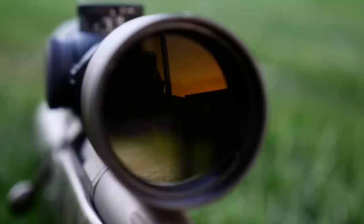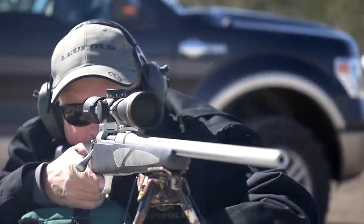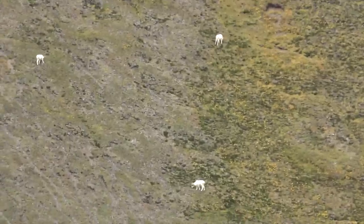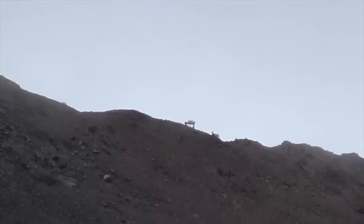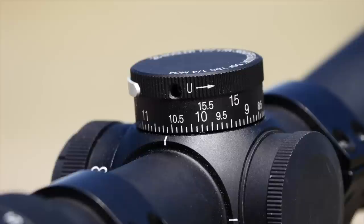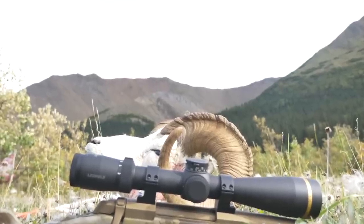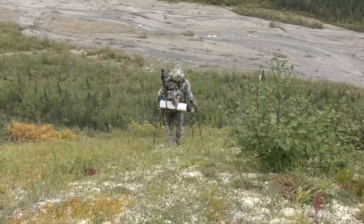Equipped with the same high-end glass and twilight max light management system as their top-of-the-line VX6 HD, however, there are some features with this scope which cause it to be a bit lighter and make it ideal to take on an Alaska Dall sheep hunt where every ounce counts. The scope is still a 30mm tube which is going to provide a lot of adjustment for windage as well as elevation — 75 minutes of both. The chassis is made from 6061 T6 aircraft quality aluminum, making it extremely durable and lightweight.